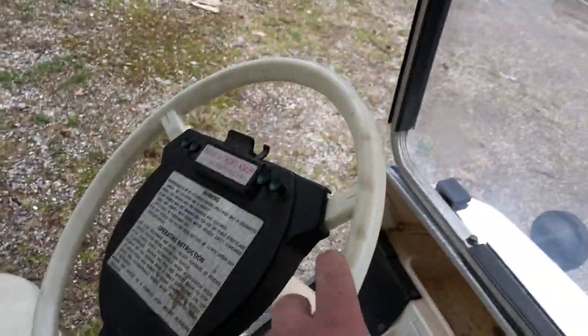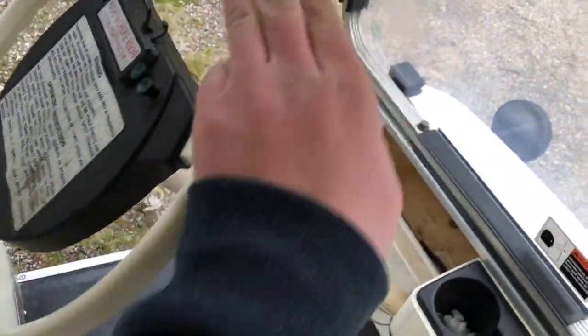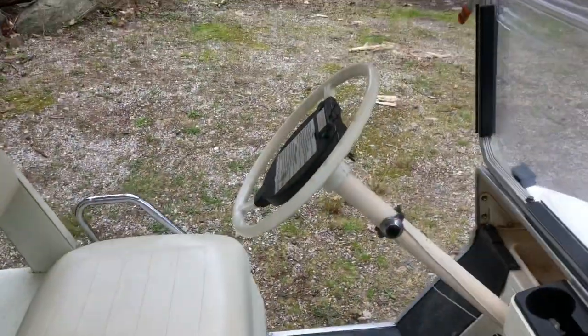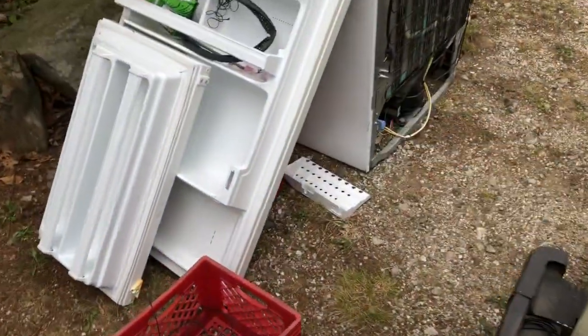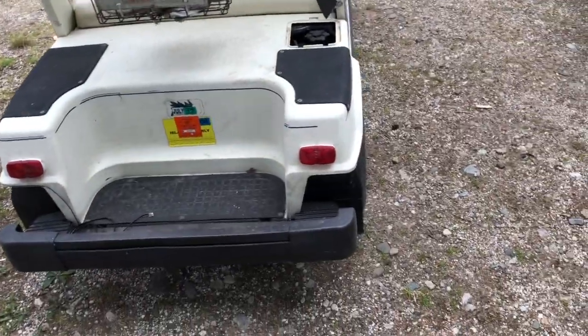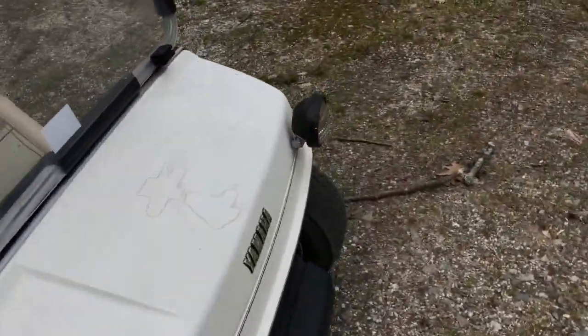Here's what the steering wheel looks like without the steering cap — it looks very weird because I've always seen this thing with the cap, and it is absolutely disgusting. That's where all the stickers are, since this refrigerator is going to the dump. That's my quick little update on the 1986 Yamaha G2 golf cart. See you and goodbye!